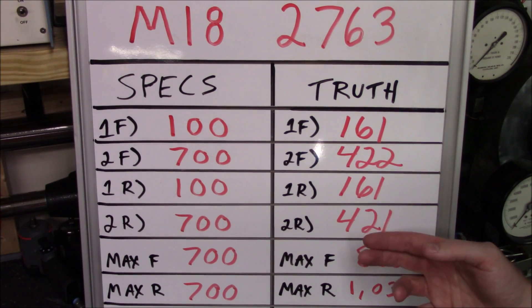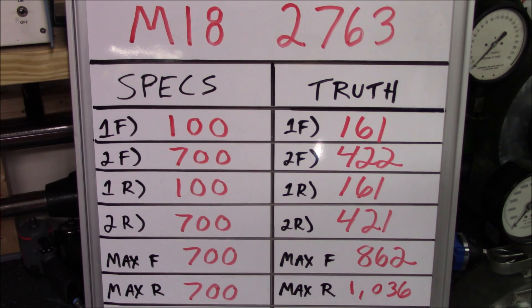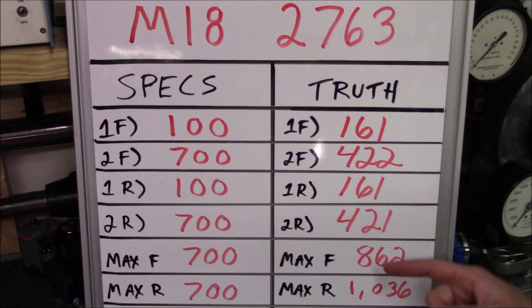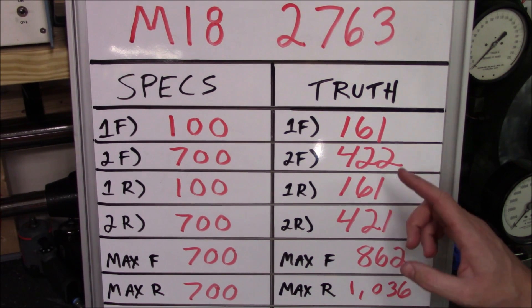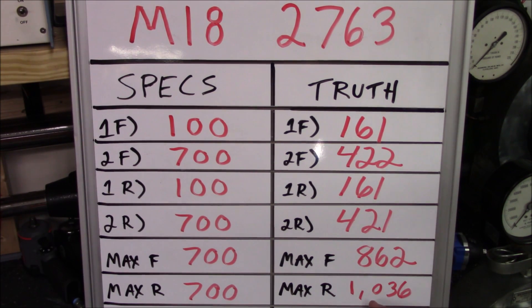There are two different torque specs to keep in mind. The maximum working torque — which Milwaukee claims is 700 foot pounds — was actually much higher in our testing. When you compare the maximum dynamic torque rating to the working torque rating, you see a huge jump the longer it impacts. Where it applies 422 foot pounds initially, after a 15-second build-up, the nut and bolt tighten to a maximum of 862 foot pounds — more than double. In reverse, using a left-hand nut and bolt, it actually tightened to over 1000 foot pounds using 421 foot pounds of dynamic torque.